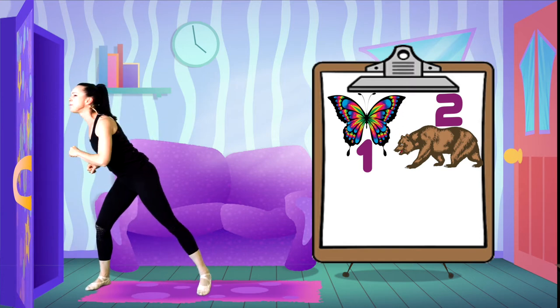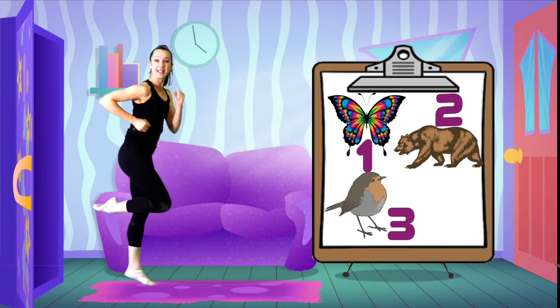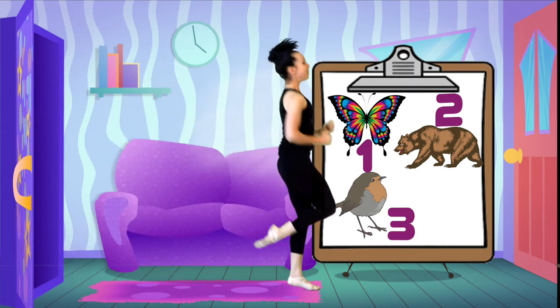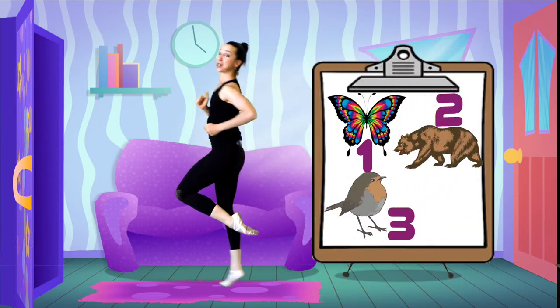Number three - yes, let's do a light hopping sparrow. Hopping on one leg over this way. She's so light, and when she gets tired she just changes legs and hops back in the other direction.